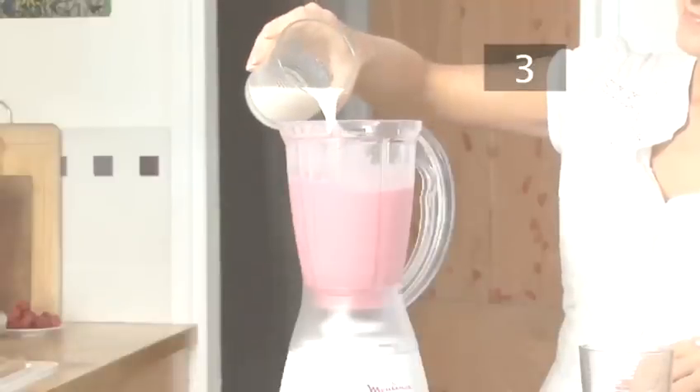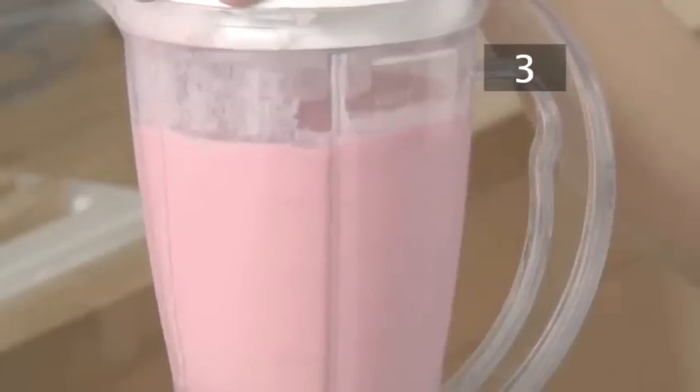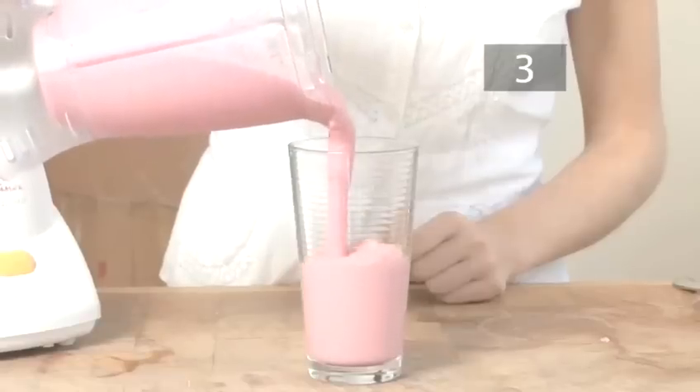If the smoothie is too thick, add a little more milk and blend. Pour into a glass, drop in a couple of straws, and serve.